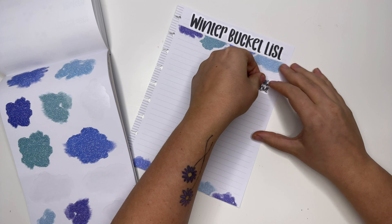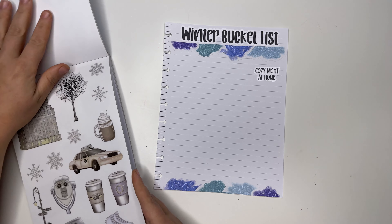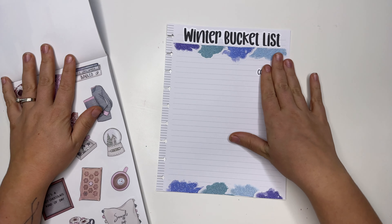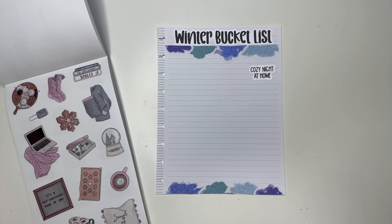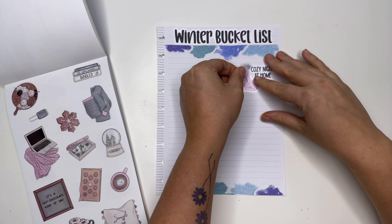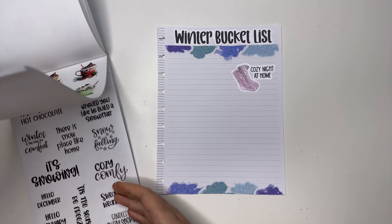Second off — cozy night at home. I'm going to try to do stickers that relate to these bucket list items while I'm putting them down. I kind of want to do these socks — I just think they're so cozy. Okay, back to the bucket list.